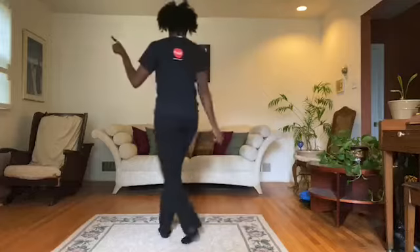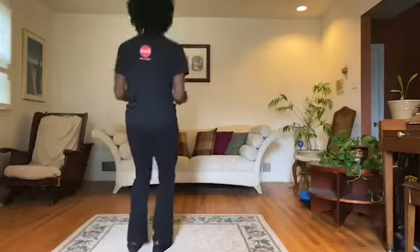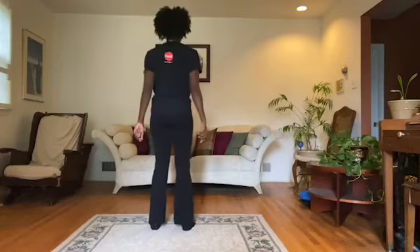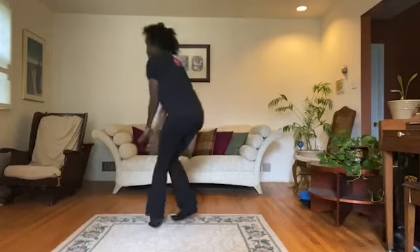To the left. Take it back now, y'all. Two hops this time — one, two. Two hops this time — one, two. Right foot, two stops — one, two. Left foot, two stops. Hands on your knees. Hands on your knees. And I'm just criss-crossing.